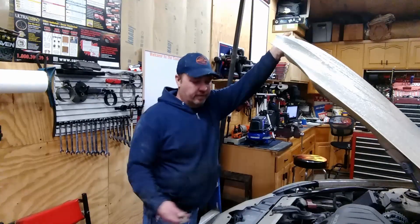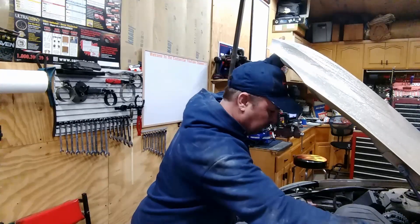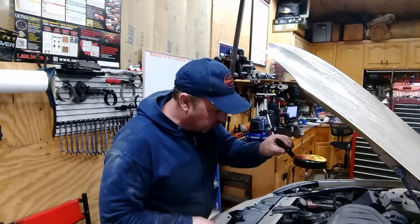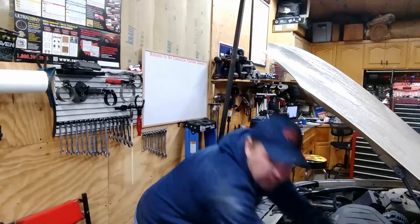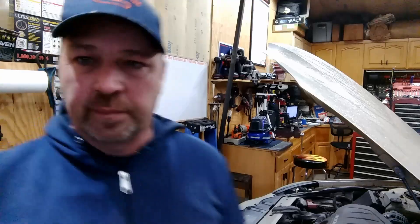I've got a little tool for that. I don't know what's wrong yet and we're going to find out. There is some brake fluid in there — the customer did say he filled it up on his way over here. So let's lift it up and see what we find.